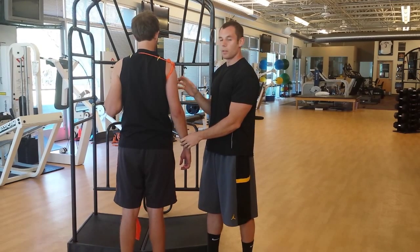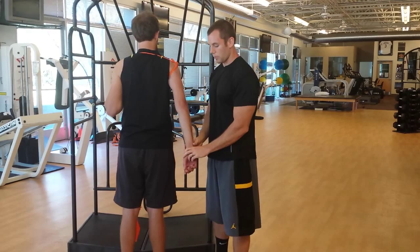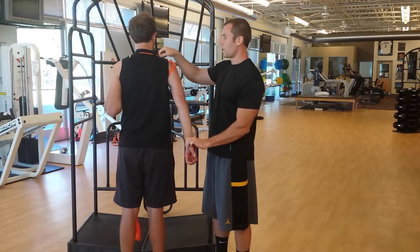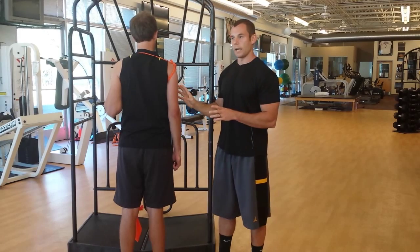And now, what about the transverse plane? Internal rotation. You should feel the same thing. Really feel that with the TheraBand. That's just the humeral aspect.